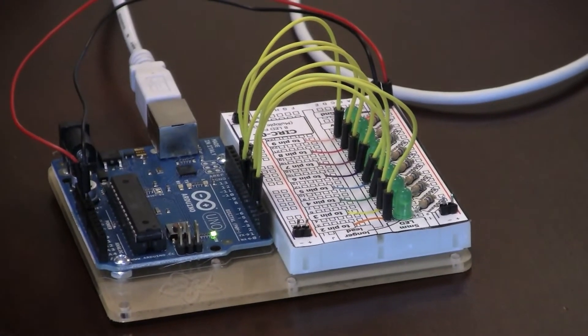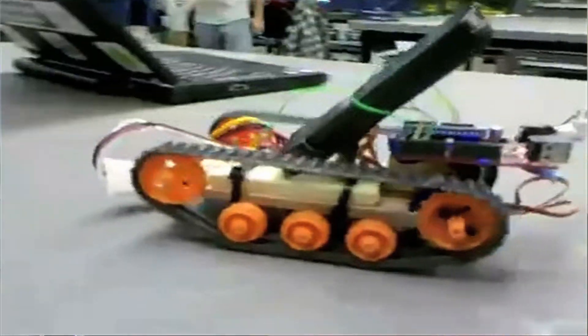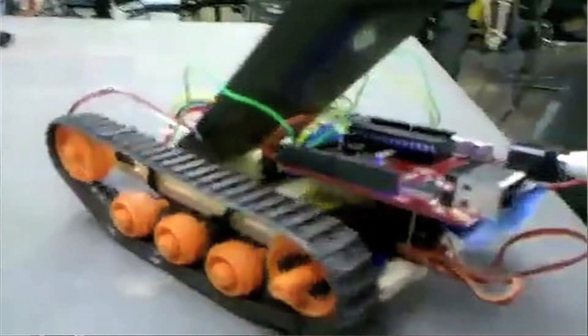What I've shown you here today are some very simple programs that are really toy applications — just making lights blink. But obviously you can get much more complicated with what you tell the Arduino to do. Certainly a lot of hobbyists are using it to learn about electronics, but companies are using it to control medical devices, to connect it to robots, it can be used for all kinds of experimentation. The Arduino can be used in a much more sophisticated way than what we've demonstrated here today.